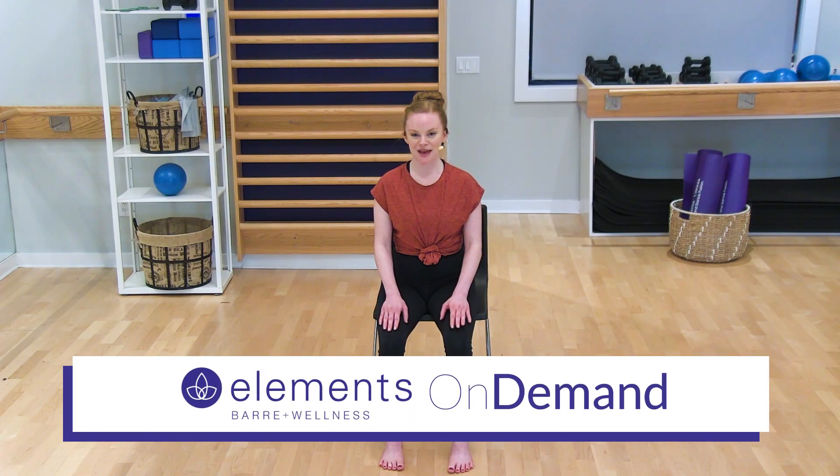Hi, I'm Rachel and this is Elements on Demand. Today I'm going to lead you through a midday work stretch. So maybe you've been sitting at your computer working for half the day, you're starting to feel a bit lethargic, your body's feeling stiff. This booster will give you energy, make your body feel more mobile and get you through the rest of the day.